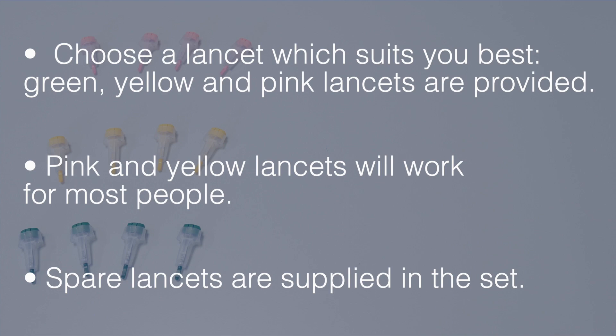Choose a lancet which suits you best. Green, yellow and pink lancets are provided. Pink and yellow lancets will work for most people. Reserve lancets are supplied in the set.